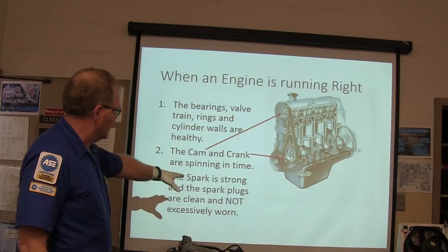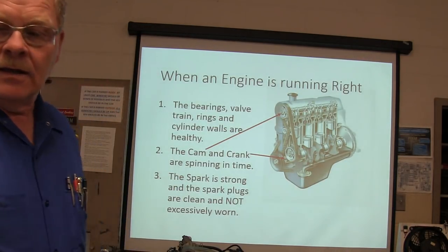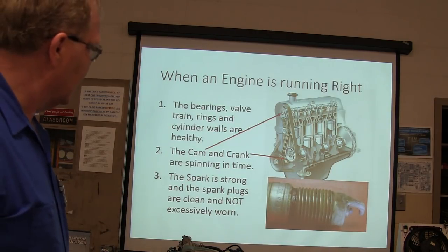And the spark is strong and the spark plugs are clean and not excessively worn. That's an excessively worn spark plug right there.